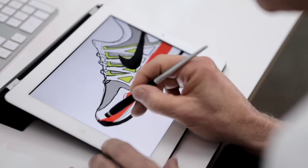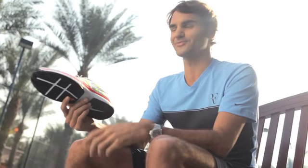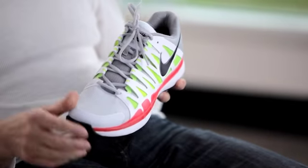What strikes me at first is the design, because that's the first thing you see. Every time it's going to have a different color wave, it's going to look completely different. The shoe looks the way it does because of the way it's designed for performance.